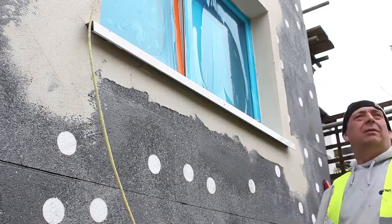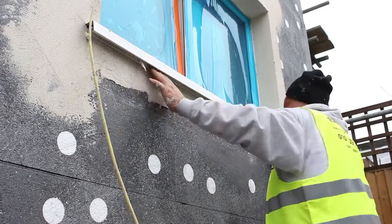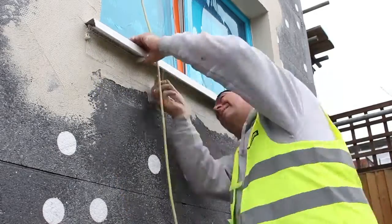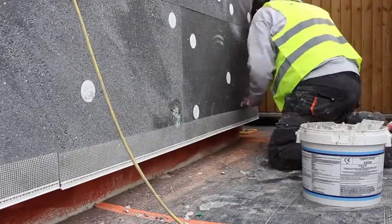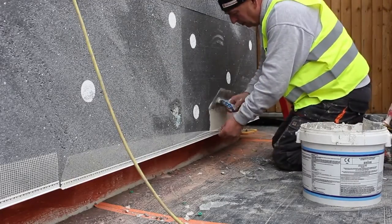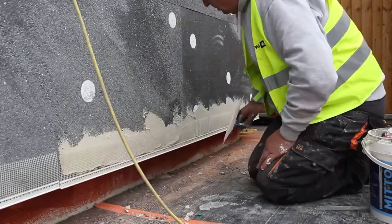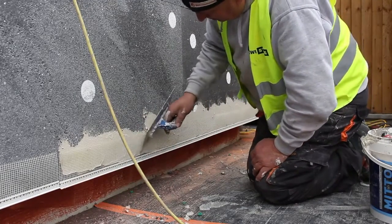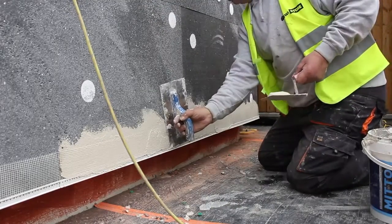In this case we're also applying an under sill bead. This helps tie the window sill into the rest of the EWI system. You can see here we're also adding the second part of the base track to the system. This ties the starter track into the base coat and ensures that the bottom of the insulation is strong enough to withstand everyday weathering.